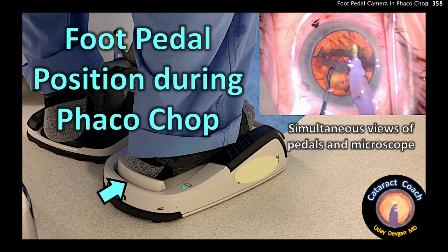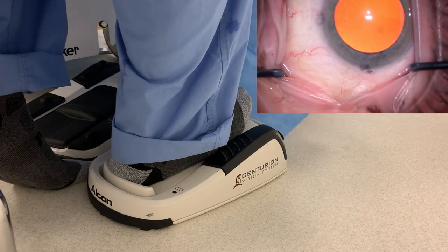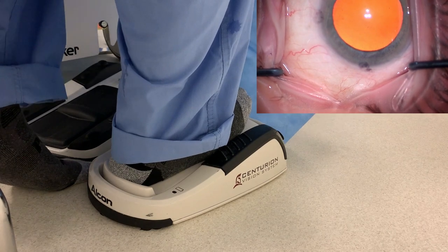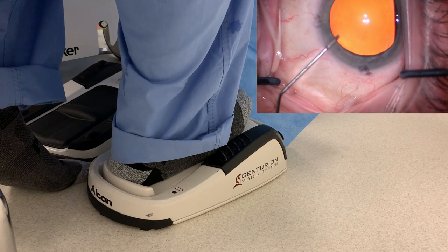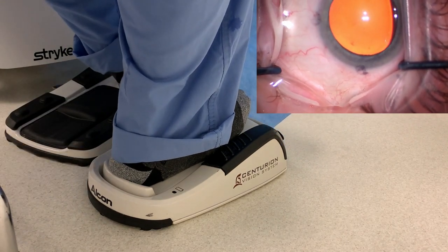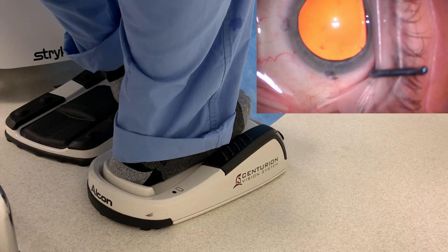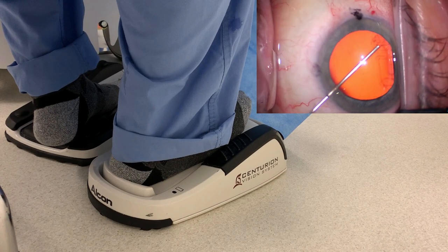cataractcoach.com — foot pedal position during phaco chop. I'll show you a simultaneous view of both the microscope view and the foot pedals. The main video screen is focused on my two foot pedals. The right foot is the phaco foot pedal, the left foot is for the microscope. In the top right corner of the screen is the view through my microscope, and we've synchronized these for simultaneous viewing.